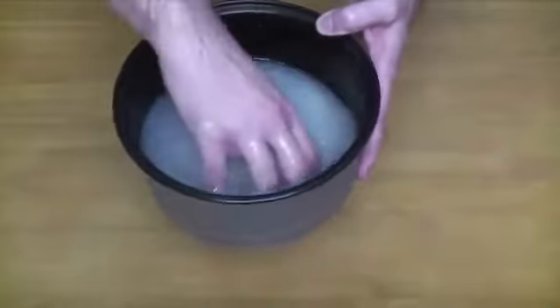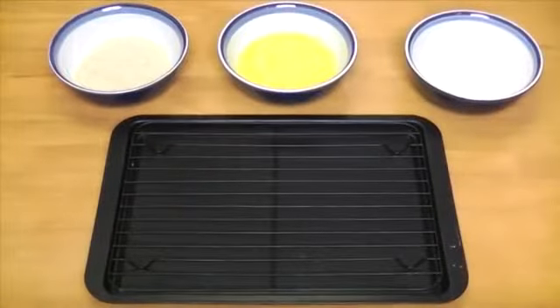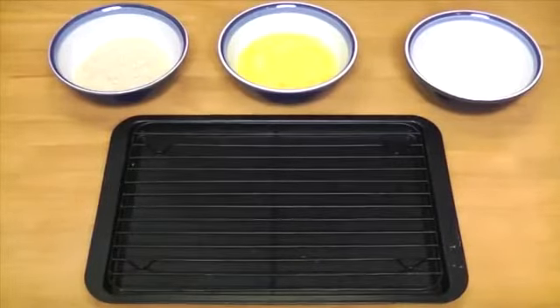While the rice is cooking, let's get our three breading stations ready. We'll put our flour in the first spot, our egg in the middle, and our panko on the third. Lastly, we'll have a rack and tray for any loose droppings.